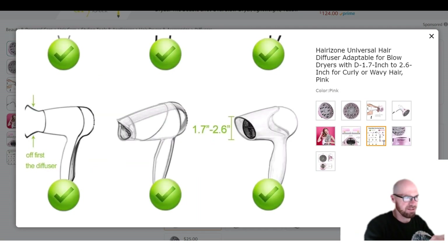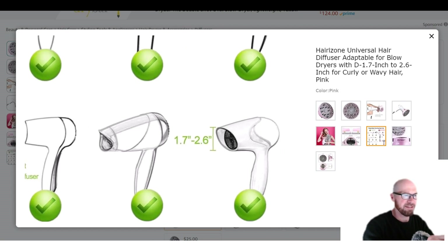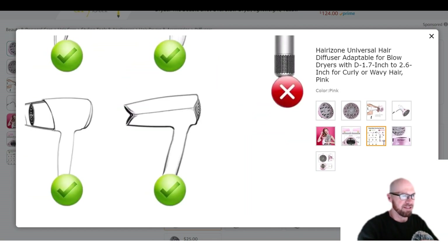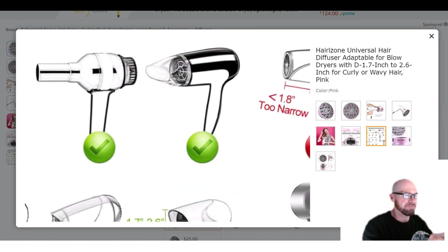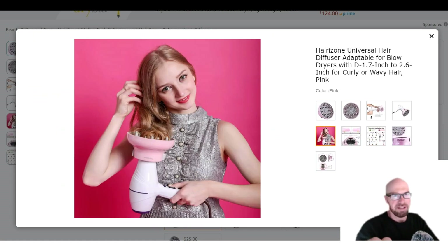This is kind of a cool image — it looks like someone actually sketched these different hair dryers out. That's something I wasn't expecting to see.